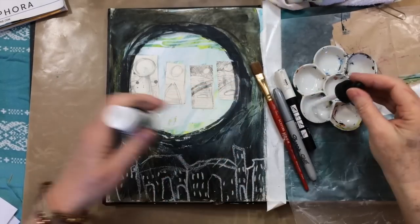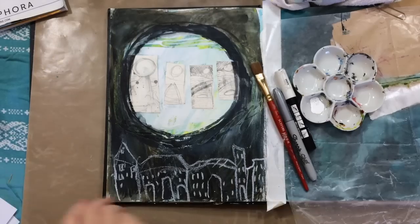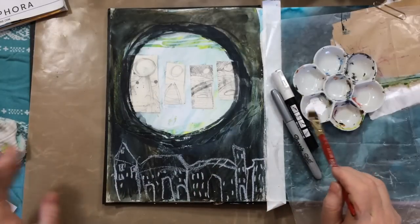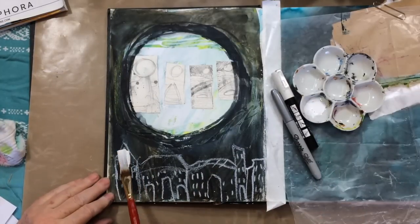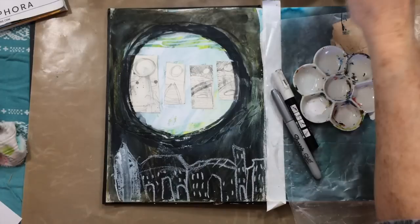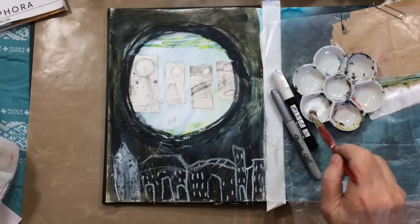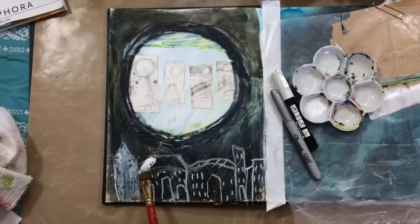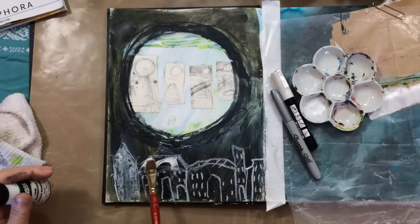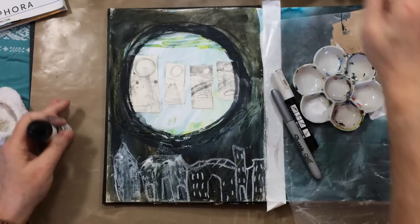I accidentally deleted the footage of how I got the background dark. But I used some of Pam Carriker's new ink called Barely Black and made that area a moon shape using black and a brush. The ink is really more of a blue-black, which I like — it's not a harsh black. It's also permanent, which meant I could then go over things with watercolor. I used a brown and an indigo watercolor to build up some dark areas.